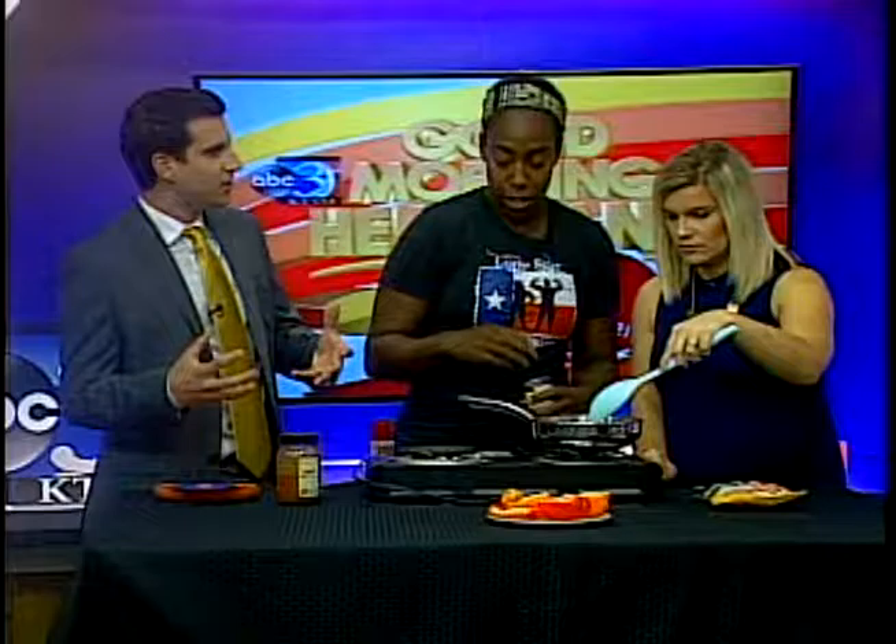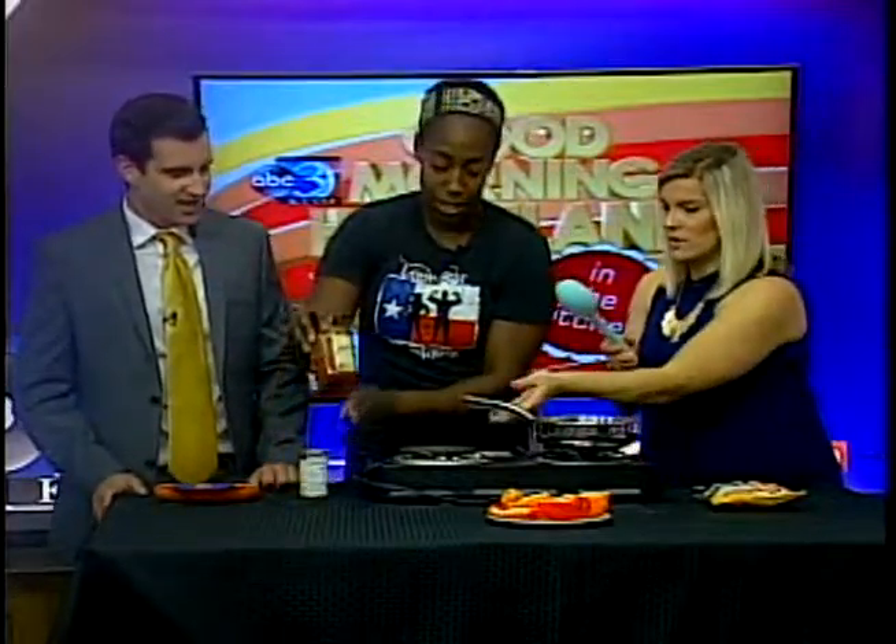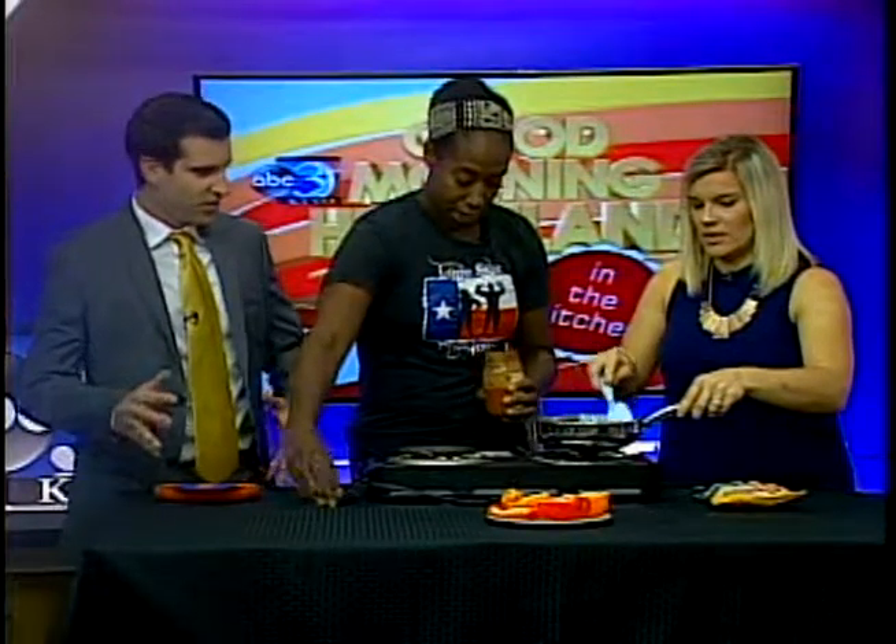Because who doesn't like fully loaded nachos? I'm going to switch this around — it's a little bit easier.